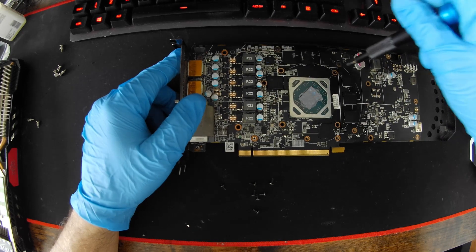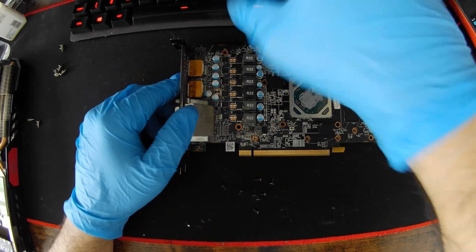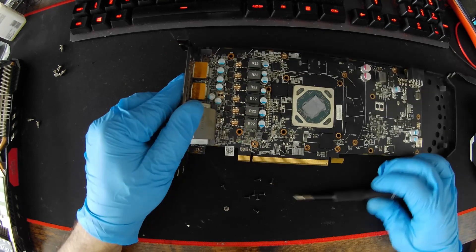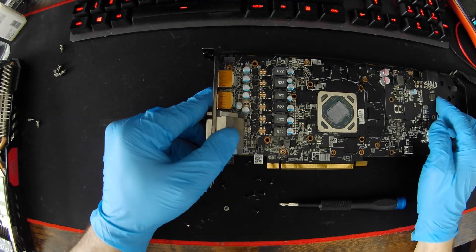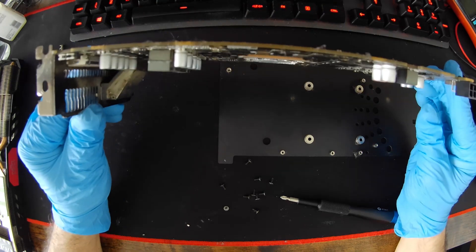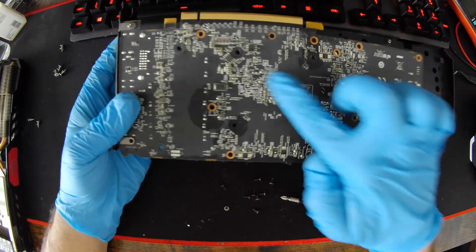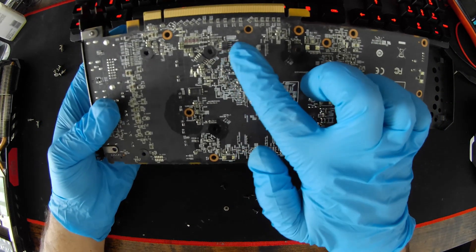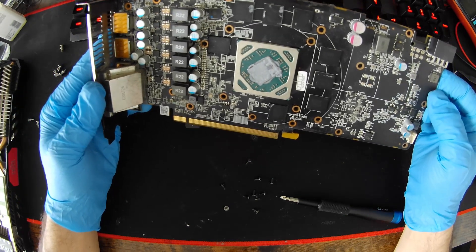Removing the last screws from the back plate. As you can see, I have never opened this card before after its recent purchase. The back plate is quite dusty, but there are no thermal pads and nothing else going on at the back — it's just cosmetic. And the back plate is out. Looking at the PCB back, this seems like 3.3 volts here. There's also what could be the main BIOS chip, and possibly another one nearby, though I can't make out the markings on them.